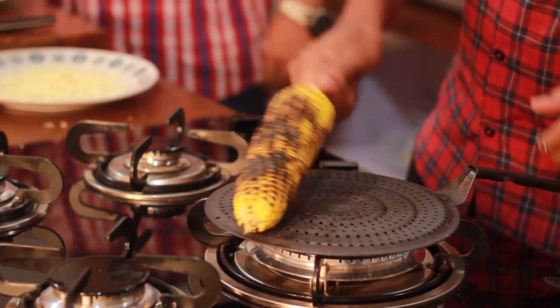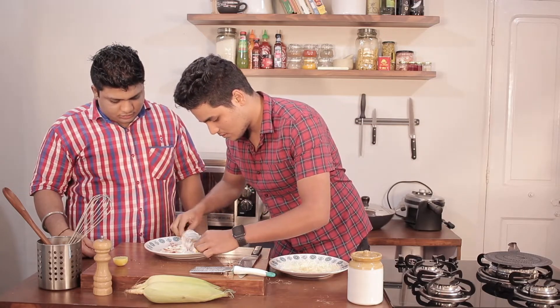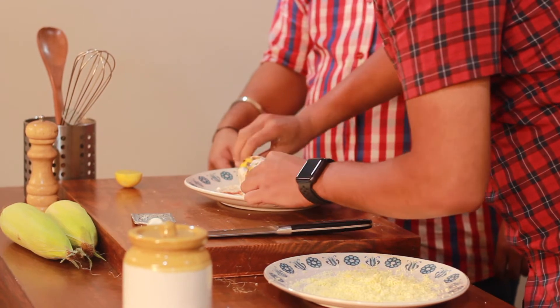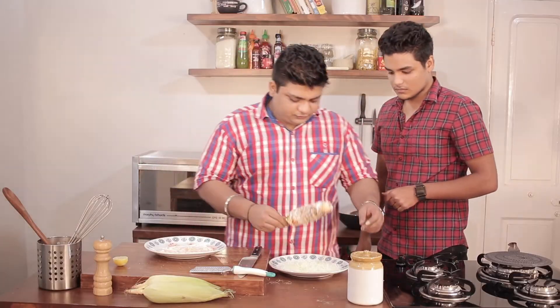Our corn is ready. Now I'll dip it in the mayo — completely slather it. Give it a nice coating of cheese.